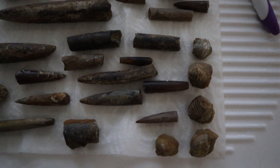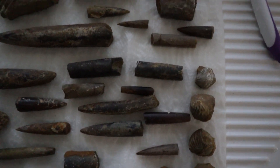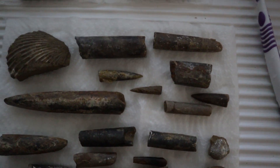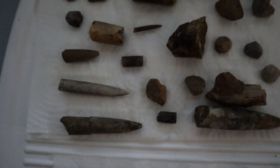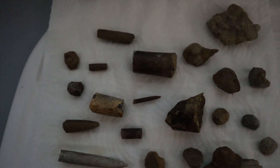All the brachiopods have come out fabulous as well. You can see they really do come in all shapes and sizes — it's just amazing to see how diverse they were.